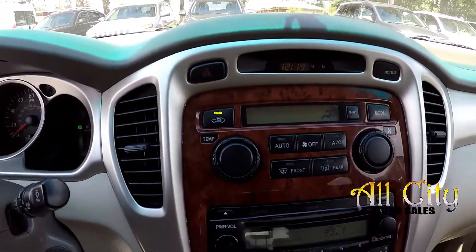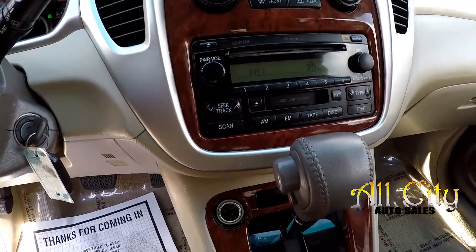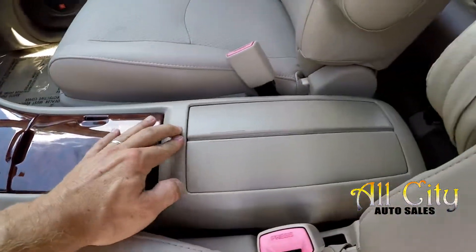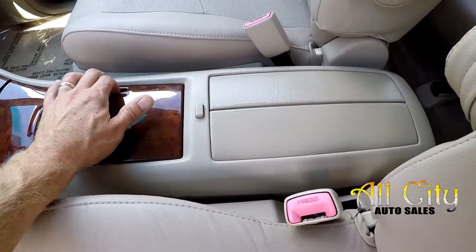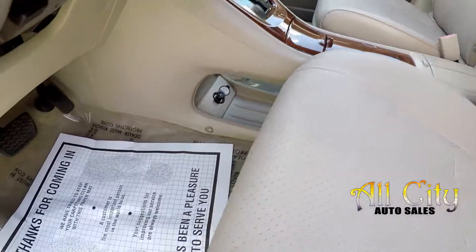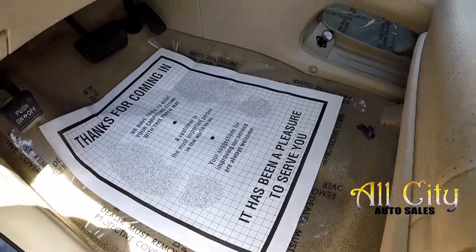Your climate controls are up top. You've got CD, AM/FM, and a tape deck, along with all the wood grain interior. Multiple power ports inside this vehicle, some additional storage, and cup holders. Additional power ports down below as well. All the flooring is tanned to match the seating.